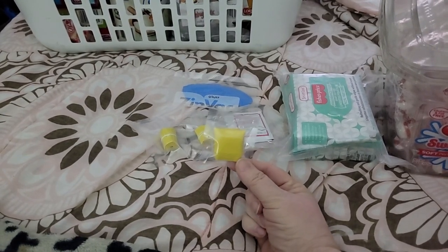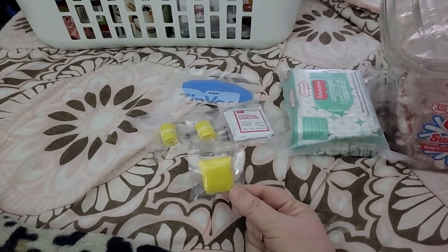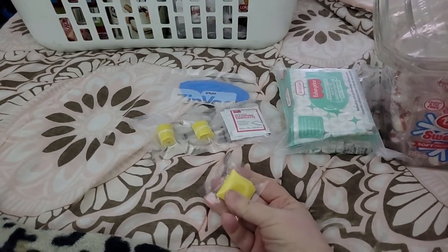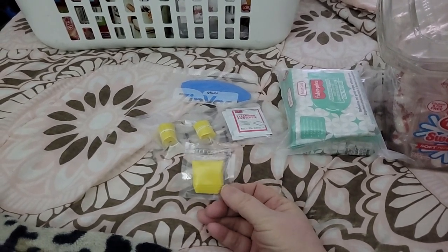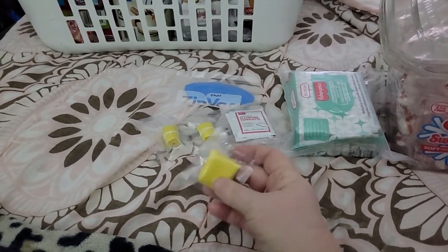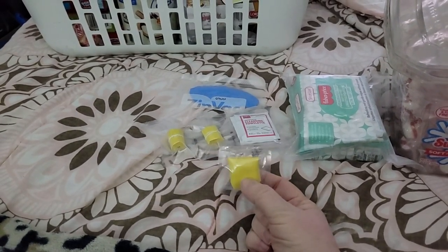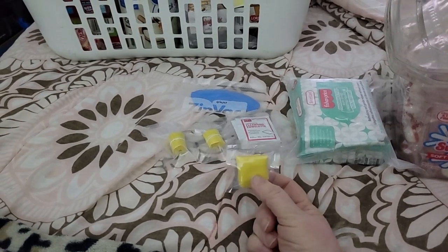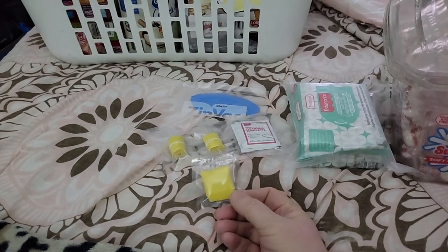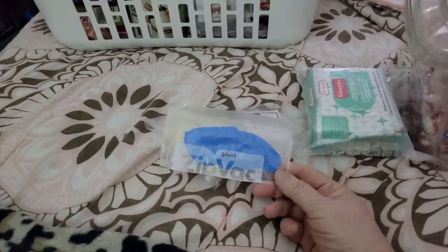I reused a little plastic piece that one of the oxygen absorbers came in. I just squeezed the air out as much as possible — it didn't vacuum seal obviously, but I squeezed out enough air, which is fine. This way the air is not getting to the rubber or latex part of the bands. I didn't want the air to cause them to eventually get brittle.